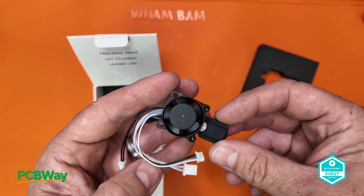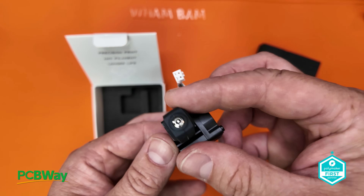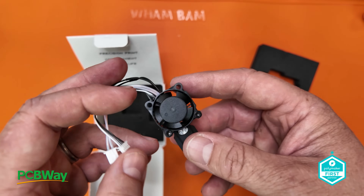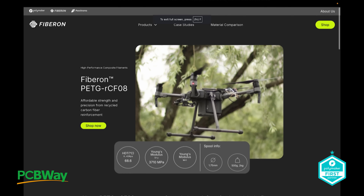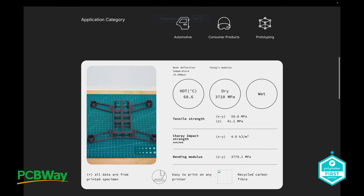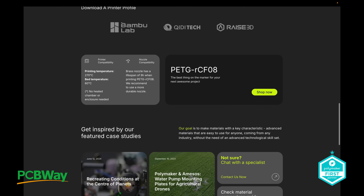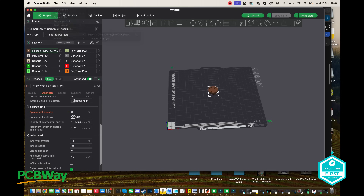This is especially relevant for some of the upcoming projects I have, as we're using Fiberon filaments by Polymaker, which in most cases are exotic, high heat, and carbon fiber infused. If you decide to print with Fiberon, there is a page dedicated to filament profiles that can be used with Bamboo Lab printers. All you need to do is download and import the config file, select the filament from the drop-down box, slice and send — you're ready to go.